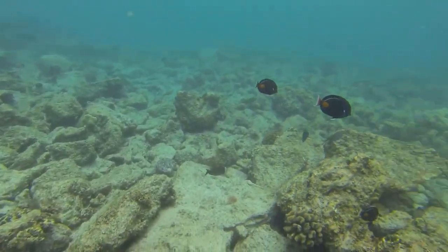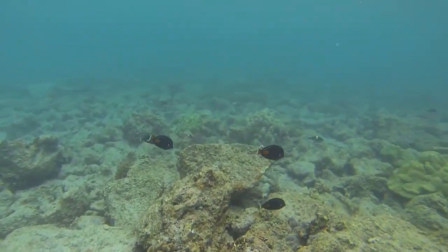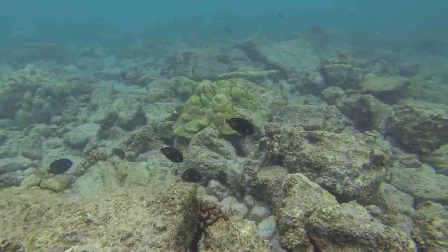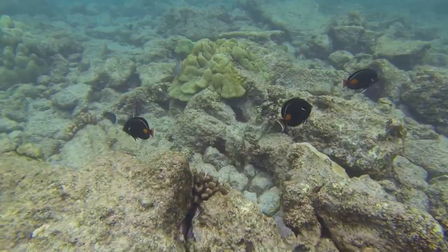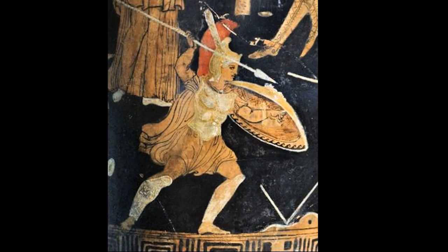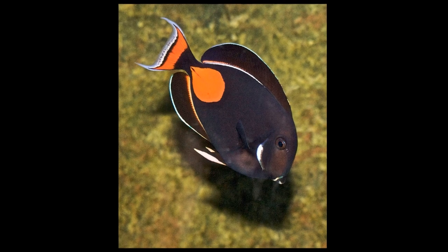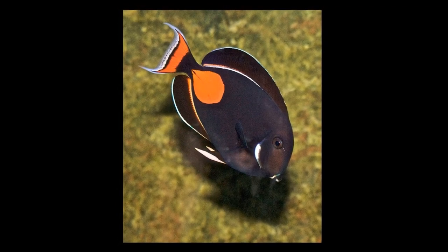The Achilles tang is a tropical surgeonfish that can be easily recognized by the bright orange patch at the base of its tail. It is named after the Greek warrior Achilles. The body is bluish black, and the tail fin has a white edged orange bar.